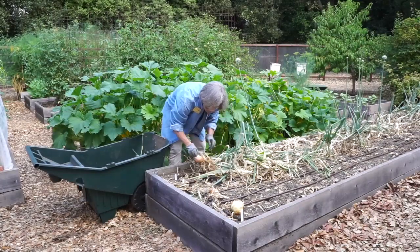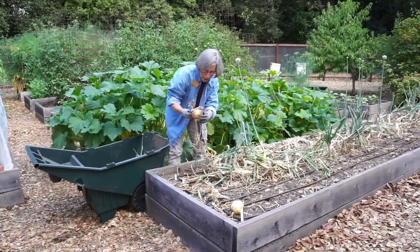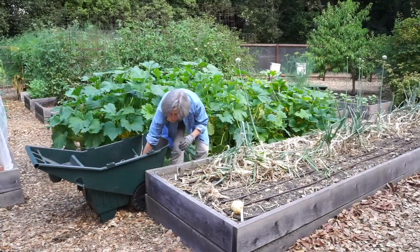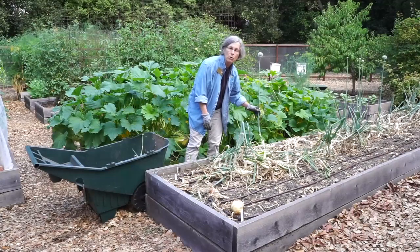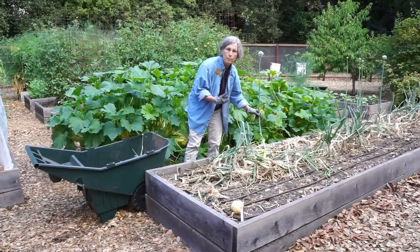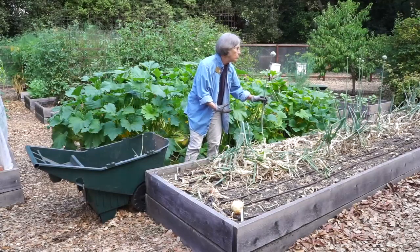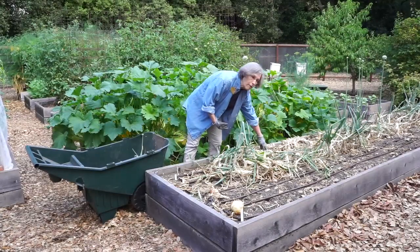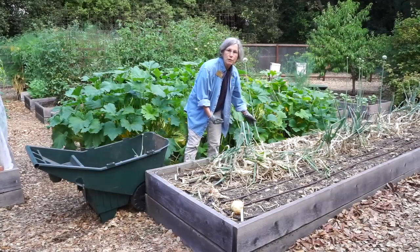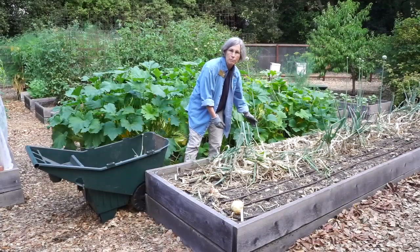I'll sort them out later by variety. You'll notice I have missed a few flowers along the way. Typically when the flowers come up, they sap energy from the bulb underneath, which you don't want. You want the bulb to be as big and full of moisture as possible. So this is just taking away from the bulb, and you can cut these off down at the stem. I have a few left here that I just frankly didn't get around to cutting earlier in their lives.